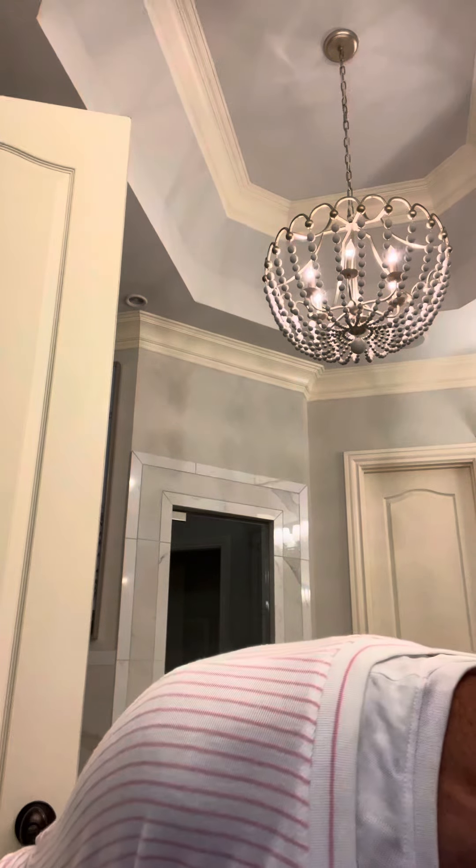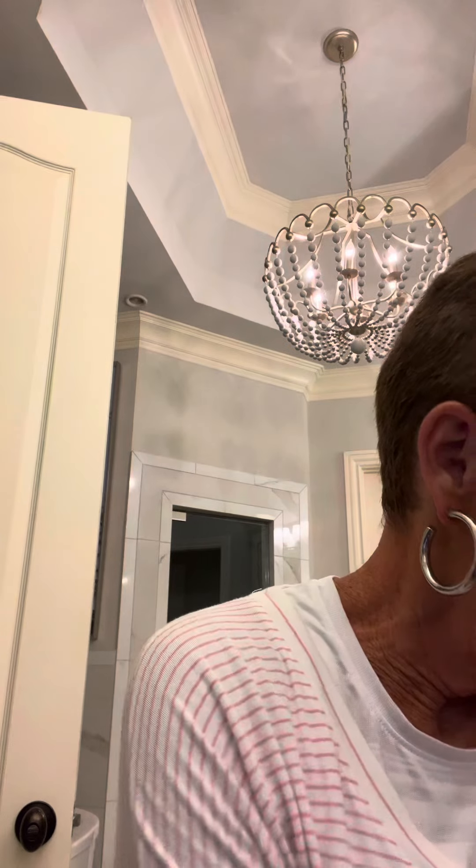I did not send you a contour, but I sent you a new bronzer. I'm going to take my bronzer — let me find it — okay, here's my bronzer, and I'm just going to warm up my face.